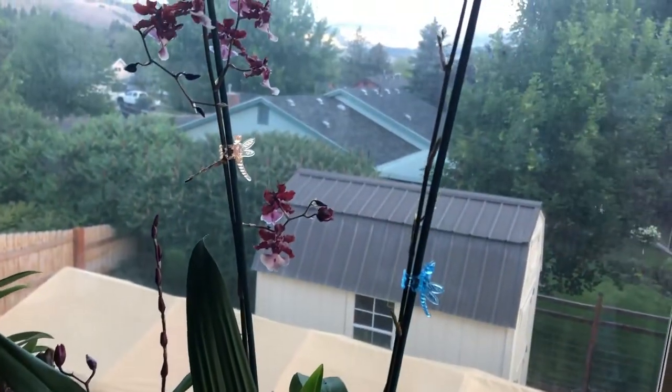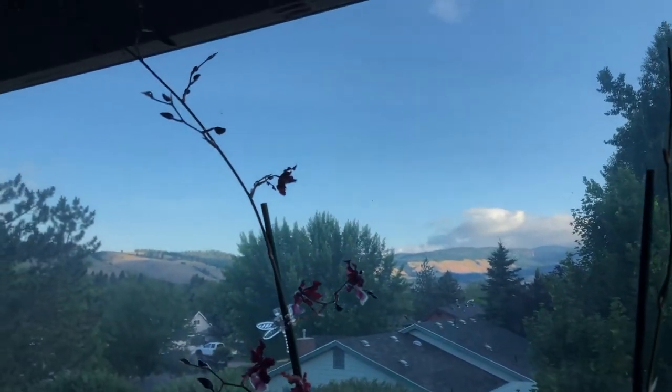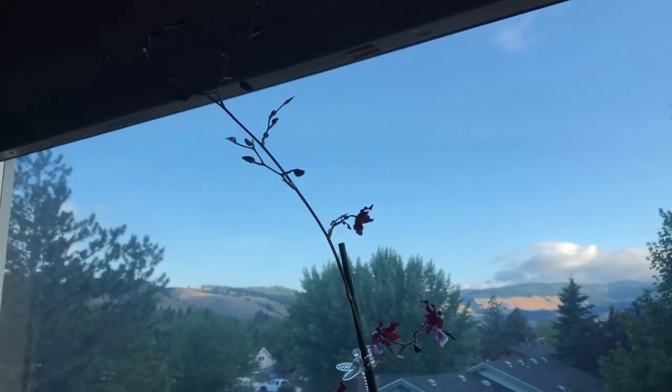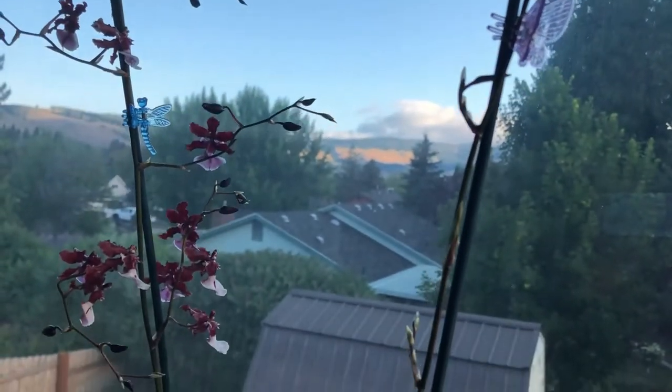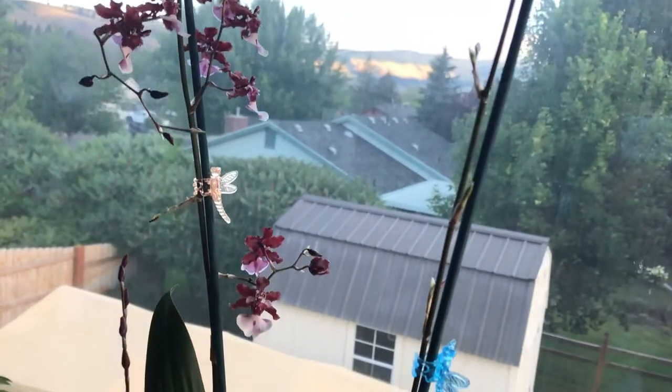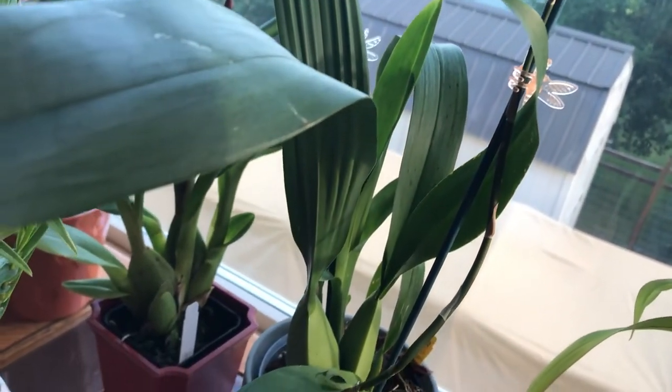I think she is very happy in her new home and her new pot. That's the longest spike there and this is the shorter one. I want to make a video again when she's in full bloom, but right now she's starting to open her buds.